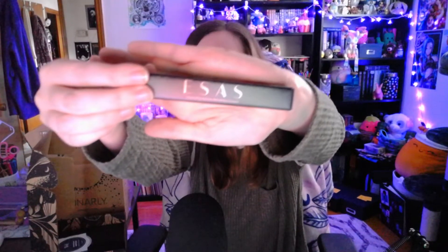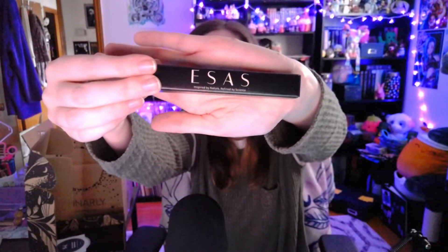The next thing in here is some kind of little leaflet. Okay, this is the spoilers — this explains everything that's in here, so I'm gonna look at that last because I like to be surprised. So the first thing I see is ESAS — inspired by nature, refined by science. Colonia Mini, rinse-free hand cleanser: sanitize, moisturize, refresh. I guess this is some kind of hand sanitizer. And now I'm gonna open it because I don't have any patience — I want it now.